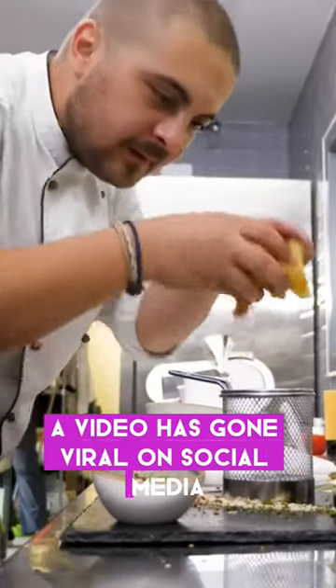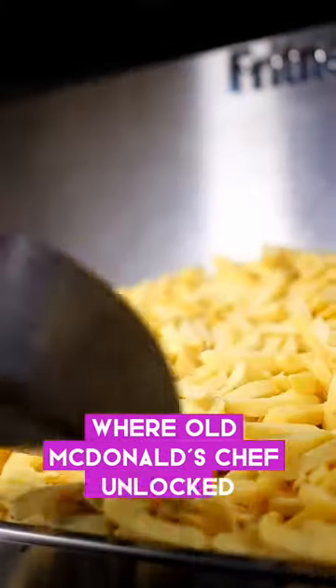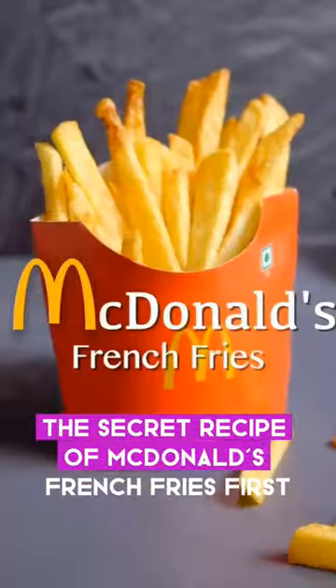A video has gone viral on social media where an old McDonald's chef unlocked the secret recipe of McDonald's french fries.